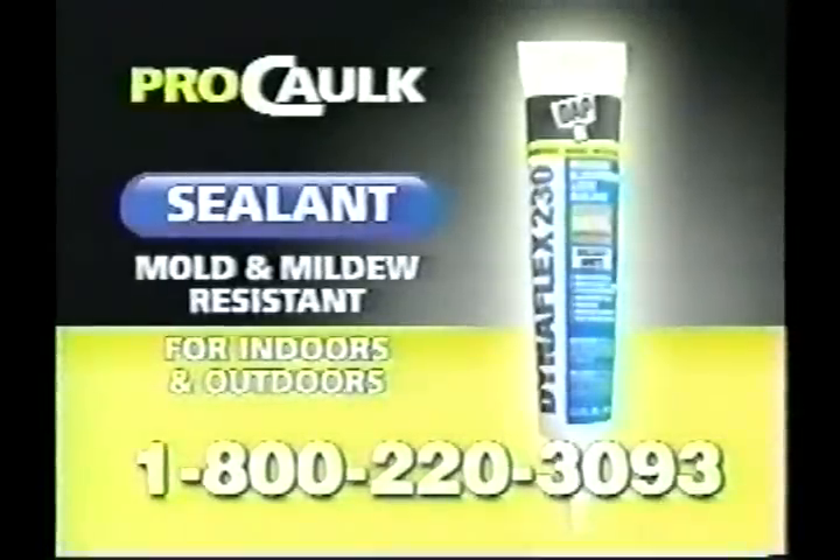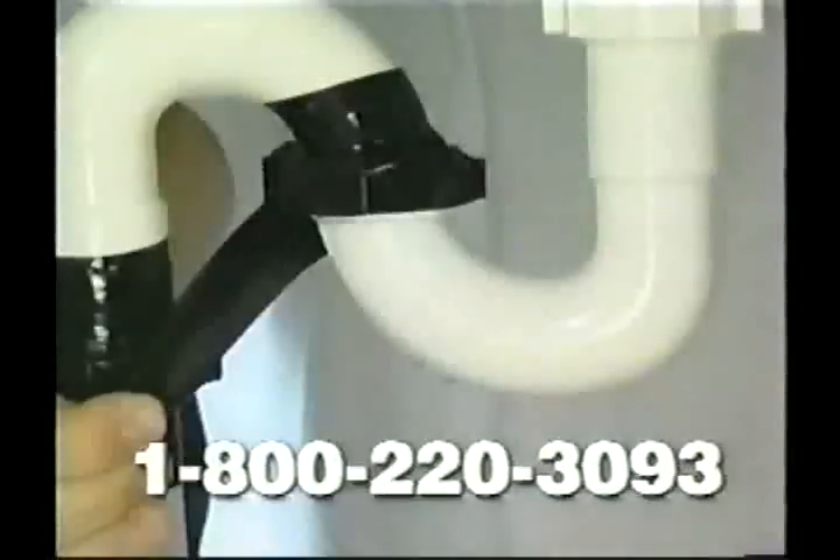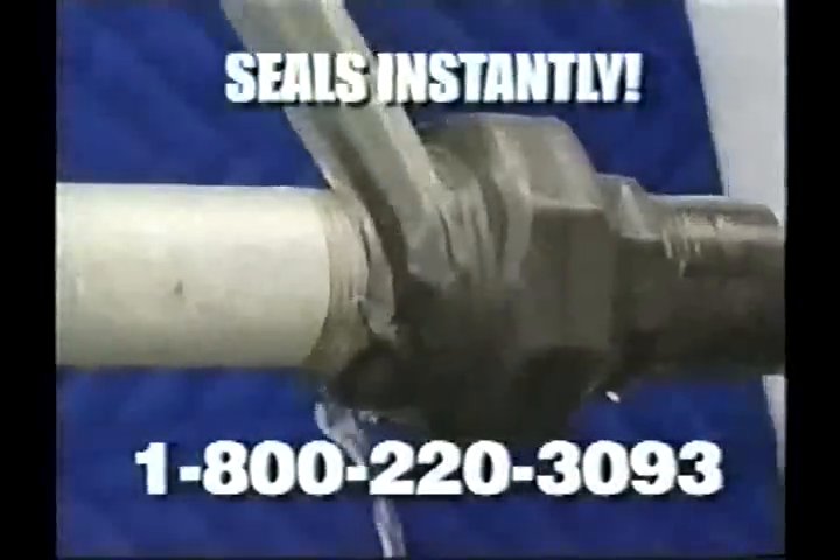As a bonus, you'll get a third applicator for hard-to-reach places. You'll also get a sealant remover to remove and strip old sealant, plus a tube of sealant. But wait — there's more! You also get two free rolls of the amazing Dyna Wrap.